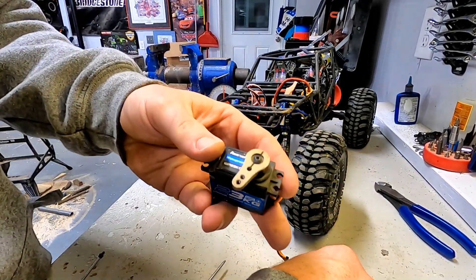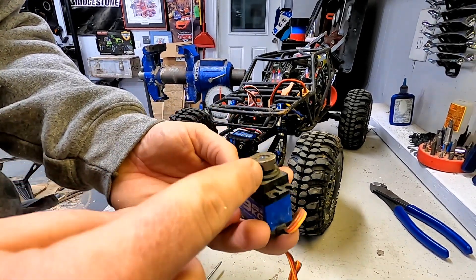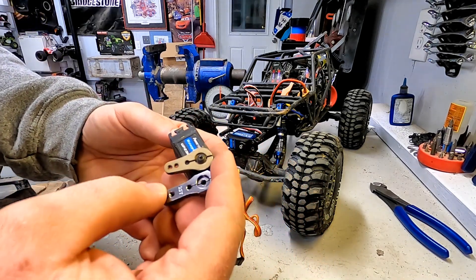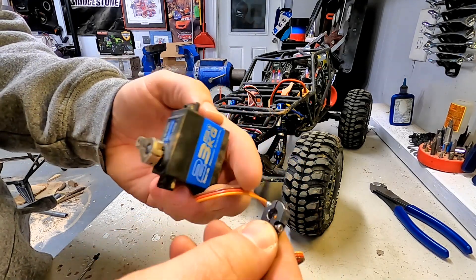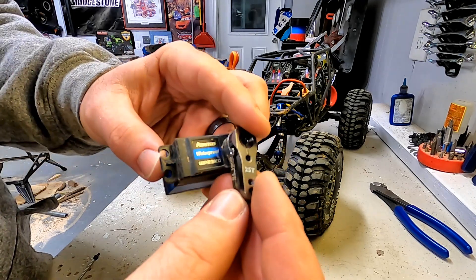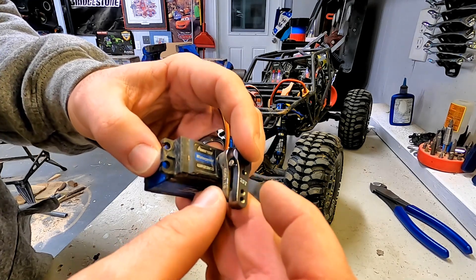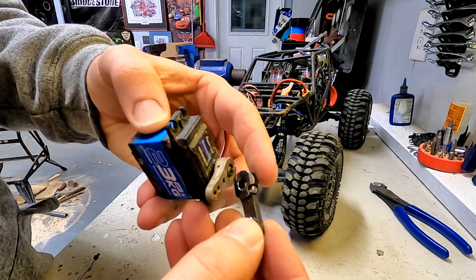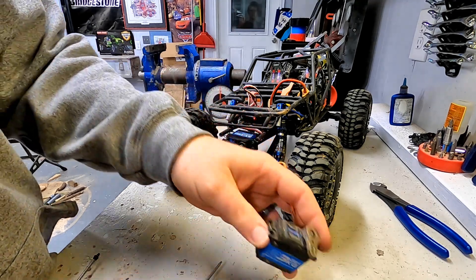As we're getting ready for the swap, here's the old servo horn — the Axial horn that's usually recommended for this kind of application. Here's the aftermarket one that comes with the Zoskay. Honestly, pretty nice — double locking and everything like that, and it's slightly longer, so pay attention to that. It looks like my setup was in the outermost hole with the Axial horn. As I put this new horn on, I'm probably going to use that inside hole just to keep everything apples to apples. But the clamping horn and all that looks good — let's try it out.